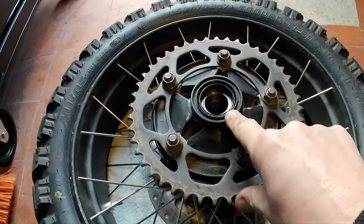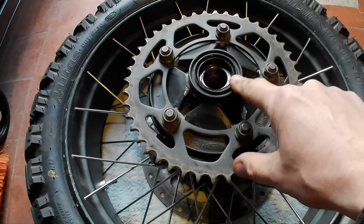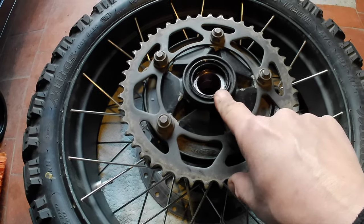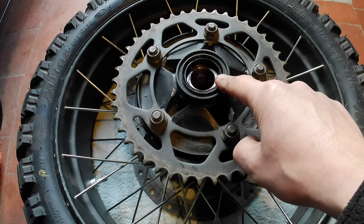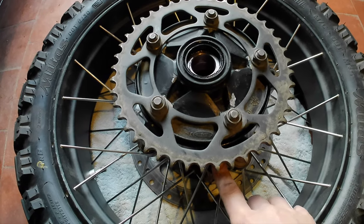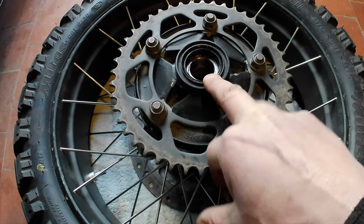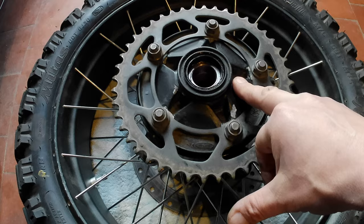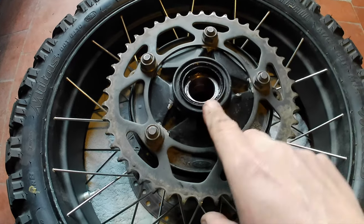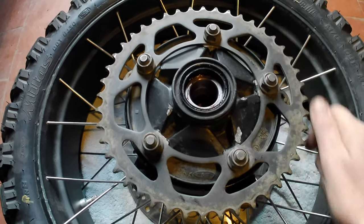I don't ever remember having to change a cush drive on any motorcycle I've owned before. What I've noticed that's different about this bike is it only has one bearing — a ball/thrust bearing — in the sprocket carrier hub. Other bikes I've had have had a pair of bearings in the sprocket carrier plus a pair of wheel bearings, making four total. This one only has three bearings: a pair in the wheel and just one in the cush drive hub. When the cush drive wears, with only one bearing it allows sideways slop rather than just rotational slop — which is exactly what I noticed when I grabbed the sprocket.